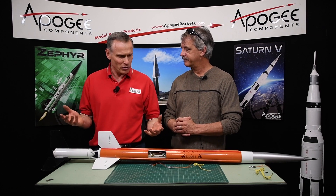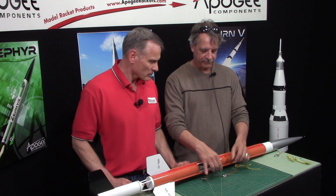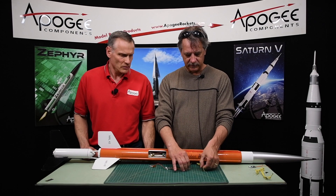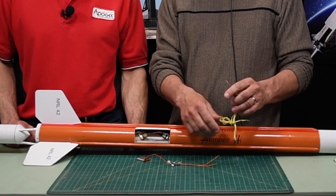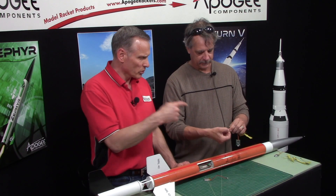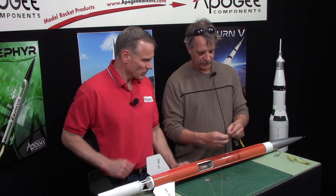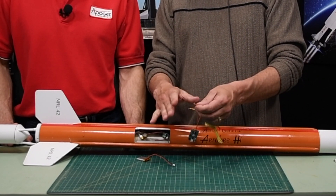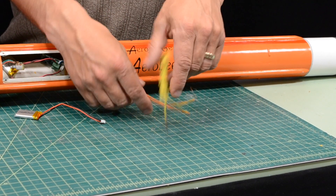To test your igniter and make sure your system is working, you hook an igniter to the unit. The orange wires are what you connect your e-match or igniter to. You can also put this into a terminal block if you don't want to twist them together - just screw them down. If you wire-wrap them, tape them so they don't short out. This unit is protected against short circuits on the output, and it outputs a pulse for two seconds.